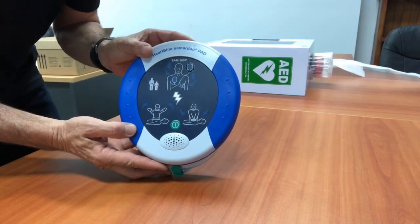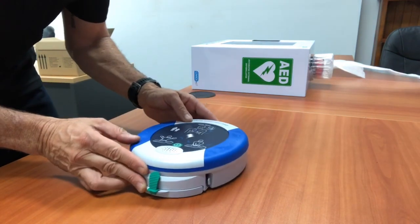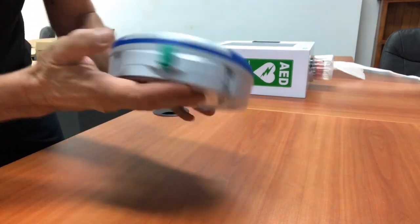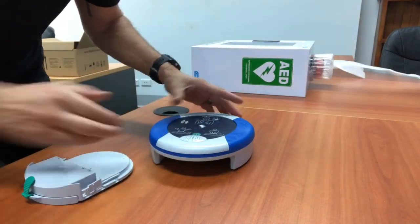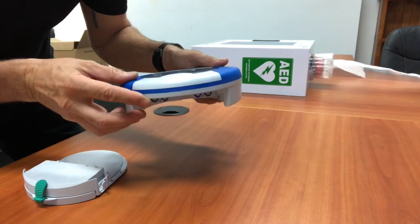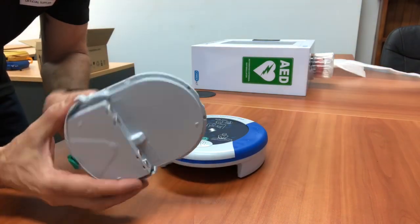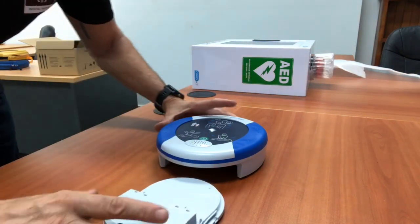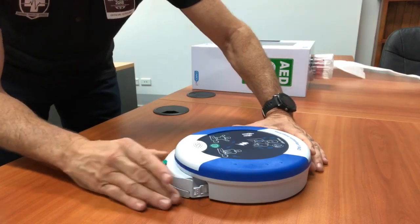To reinstall the new pad pack once the device has been used, or the battery and pads have expired, place the defibrillator flat on a surface. There are two clips on each side of the pad and battery pack — simply unclip and pull it out. That removes the back section, which contains the pads and battery pack in one unit. Replace it with the new pack, note the expiry date and confirm it matches the dates on the Parkrun hub, then plug it into the device, sliding it until it clicks.